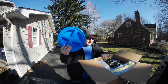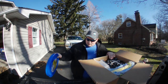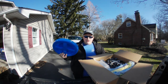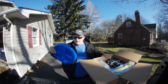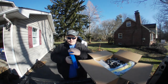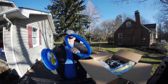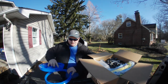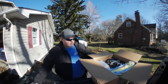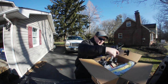I got a Gamma Seal lid. For those who don't know what a Gamma Seal lid is, this snaps onto your bucket — there's a rubber o-ring there and a rubber o-ring there — so it keeps your bucket sealed. It's a twist-on instead of a snap-on, which would be a pain to use. We also got a lot of sprayers.